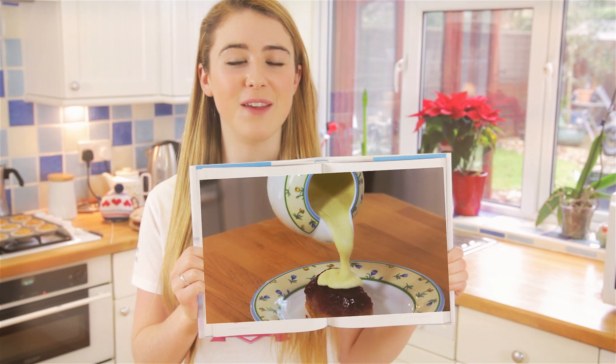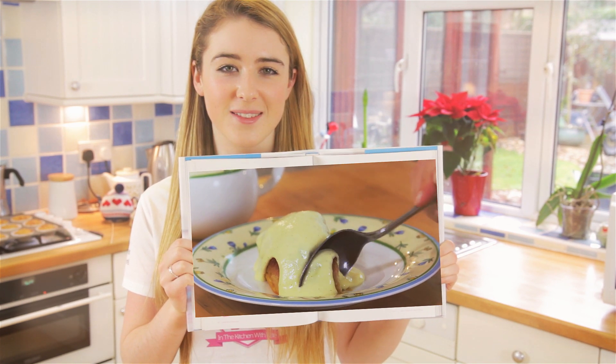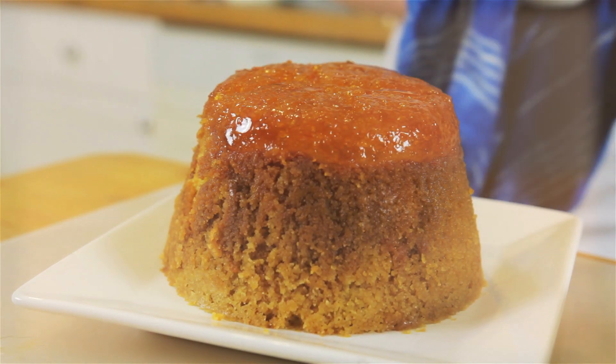Click here to watch how to make vanilla custard, which would go great with this sponge pudding. So that's marmalade steamed pudding — easy.